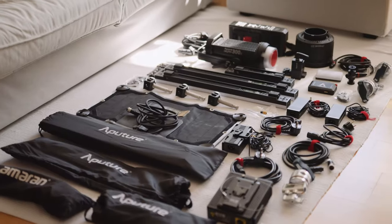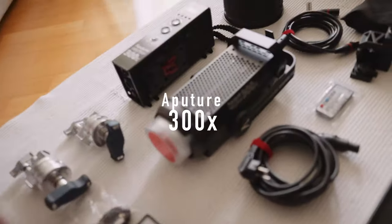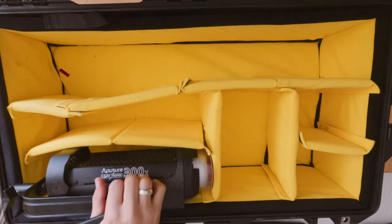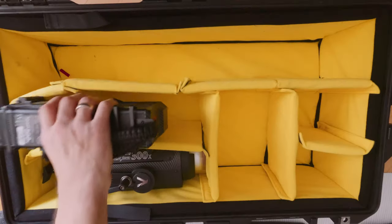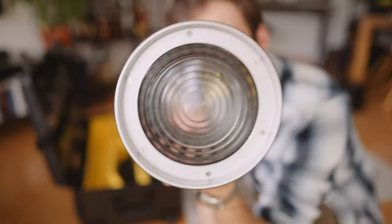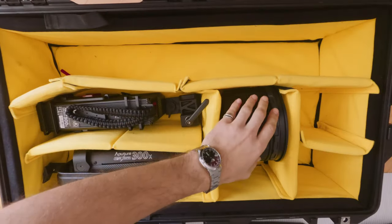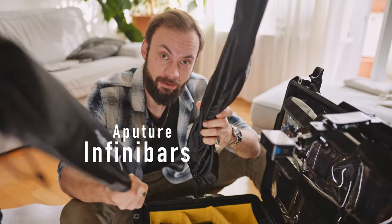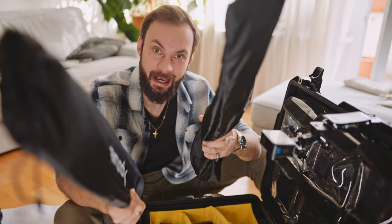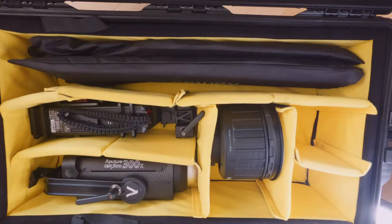I've laid out all the bits and pieces I need to get into the case. Let's start with the biggest item, the 300X. It has its spot right here, and right above the power brick — the light stand mount goes in here as well. Then we have the Fresnel attachment that goes in right here. The attachments for the Infini bars and also for the F21X sleep right here.